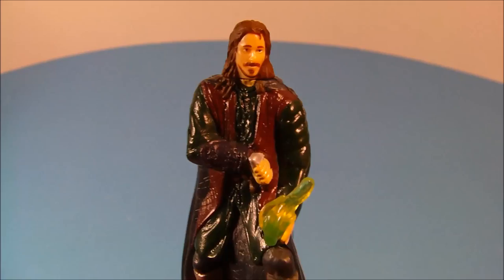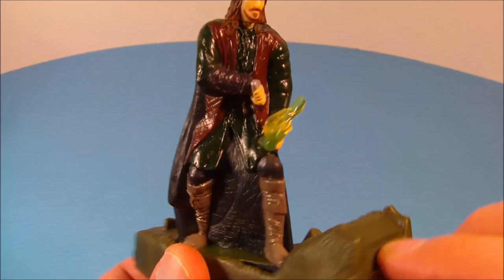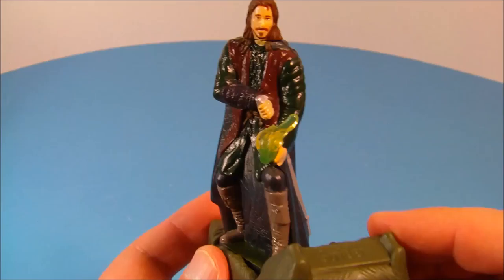Next we have Strider. Now look at this one — who doesn't like Strider in the movie? The guy was so awesome, he could fight. You push down on the ring here and his little torch lights up — there's a little red light in there. So a little red LED makes it light up. I do like this one for sure.